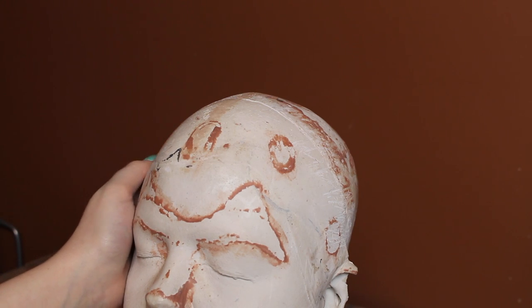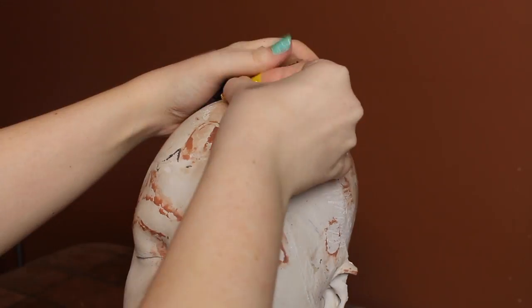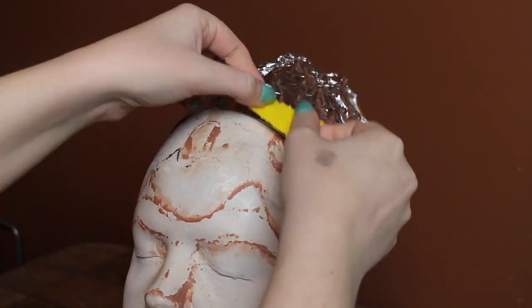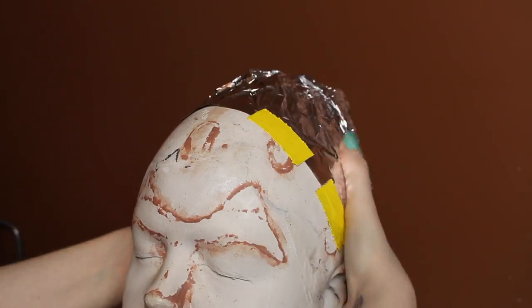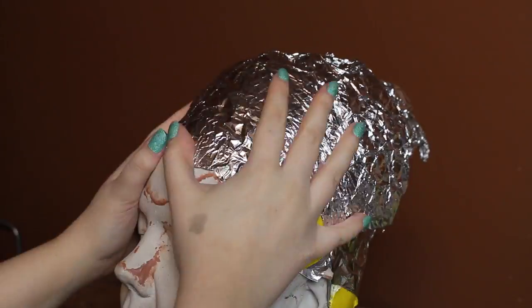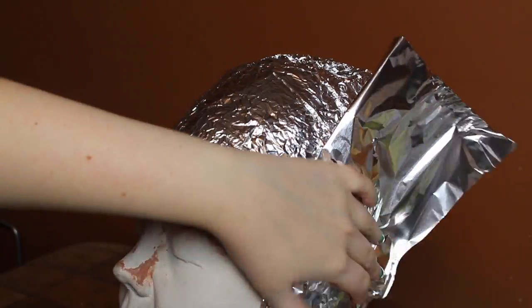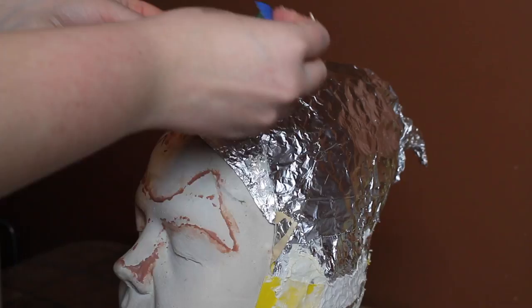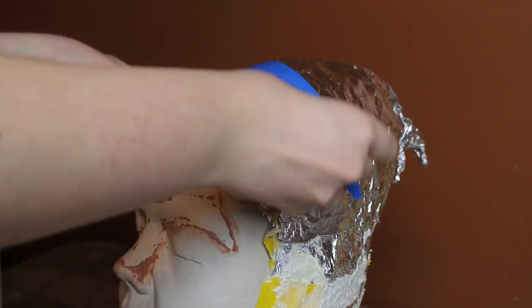I used my full head lifecast to make this cowl, but if you don't have one, you could use a mannequin head, as long as it's roughly the size of your head. I built an armature out of plastic bags and foil so it would be lightweight. To even out the surface of the foil, I covered it in painter's tape.